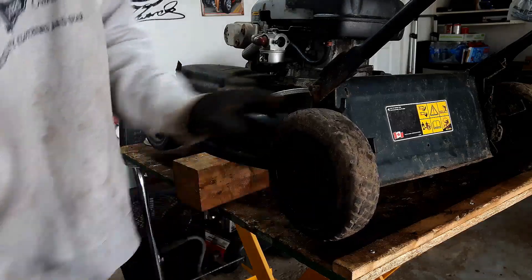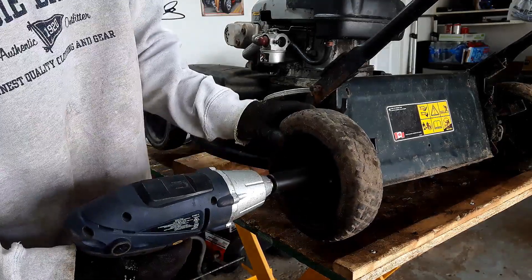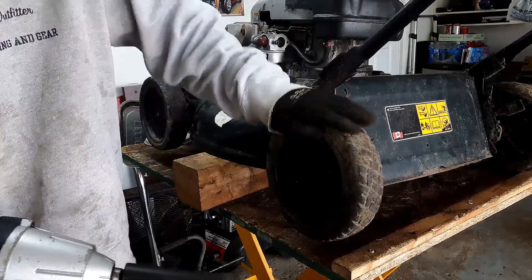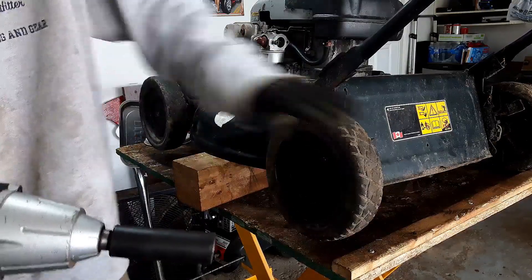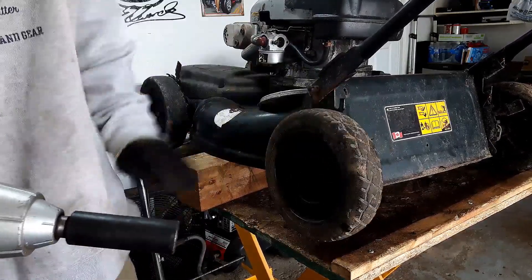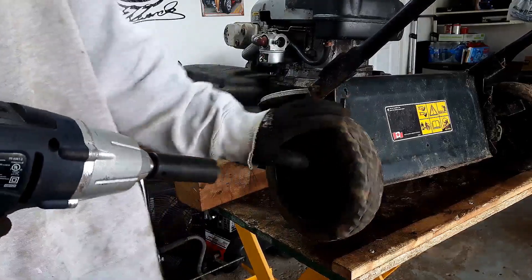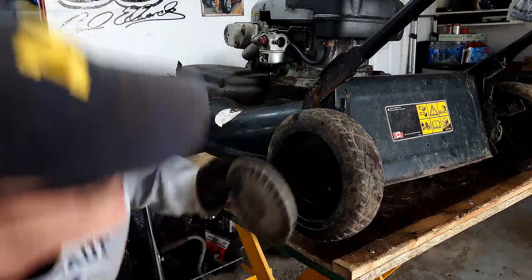I'm not going to put any more grease on here because it already rolls pretty good. All the wobble is gone, and again it doesn't spin as freely, but it's a compromise. It's definitely not going to hinder — it's not going to really create a large amount of resistance for the user. So I'm happy with that. Put the hubcap back on here now.